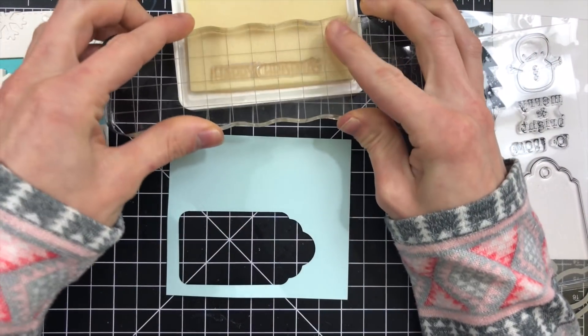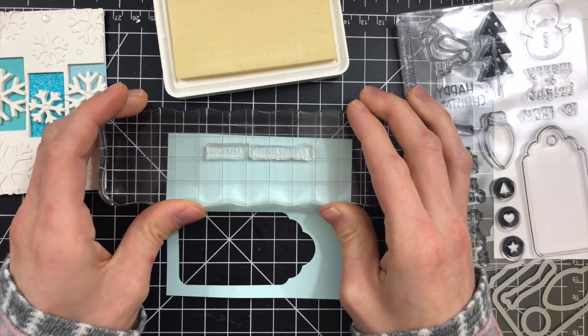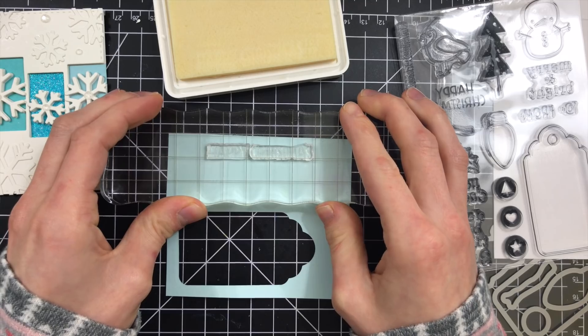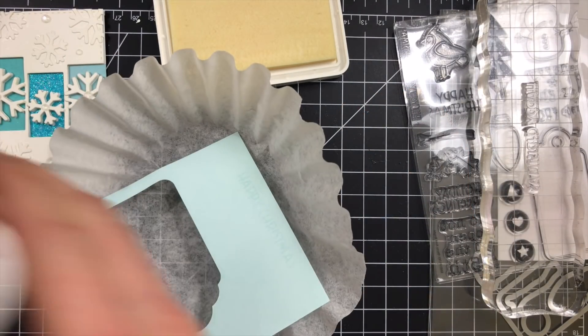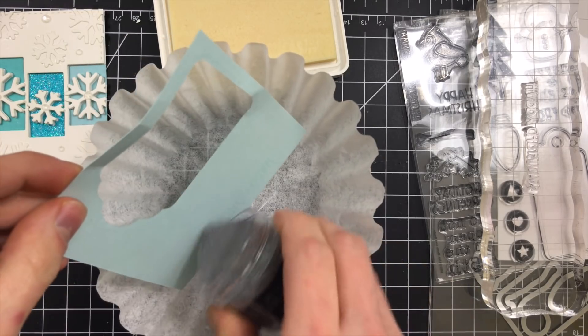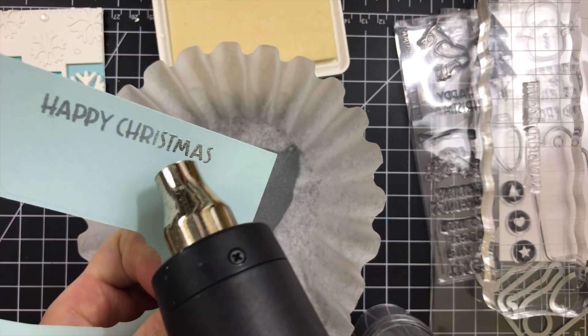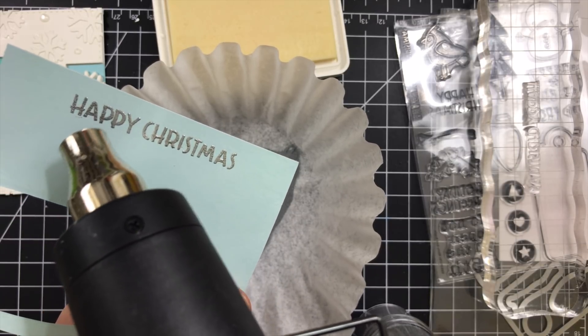Once I had my background done, I'm taking a piece of sea glass cardstock and stamping a sentiment from the Merry and Bright stamp set onto that cardstock using some clear ink. Then I'll take some Sterling Brutus Moreau embossing powder and sprinkle that over top of the sentiment. Once I've applied the powder I'll take my heat gun and melt the embossing powder to create a beautiful embossed sentiment.